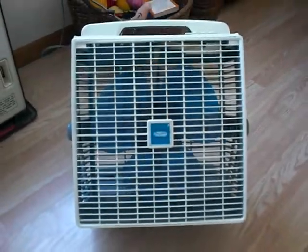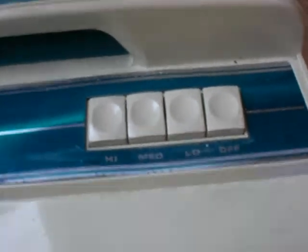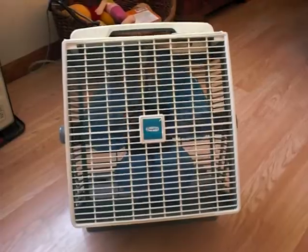I just wanted to make a quick redo video of a fan that I got off eBay a while ago. I really enjoy this fan because my grandma used to have the exact same one growing up. It was always one of my favorite fans that she had. Unfortunately, I never got hers — it disappeared, I guess.